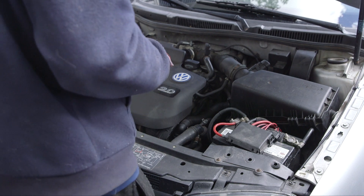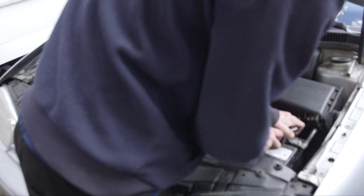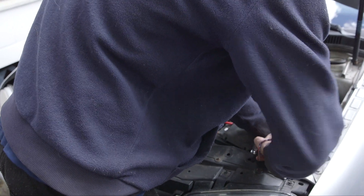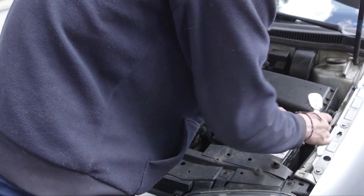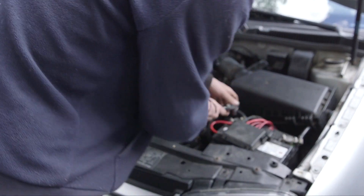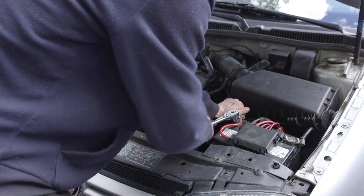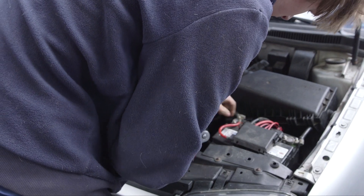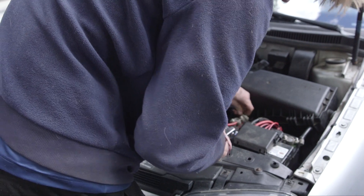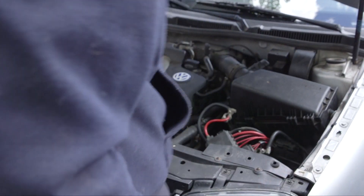Before you start any maintenance or anything, you want to disconnect your battery. That way you don't have to worry about shocking yourself or killing your battery. Just loosen up the bolts, disconnect your wires, and pull it right up.